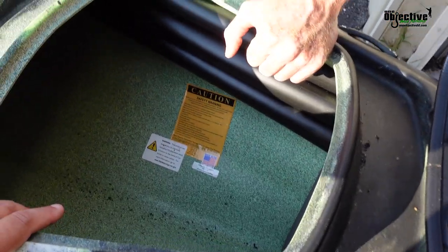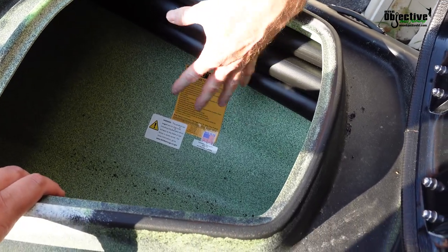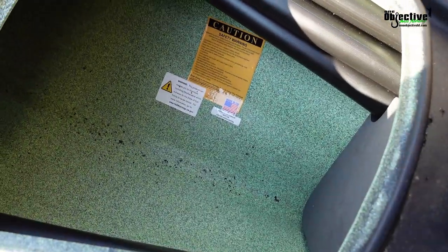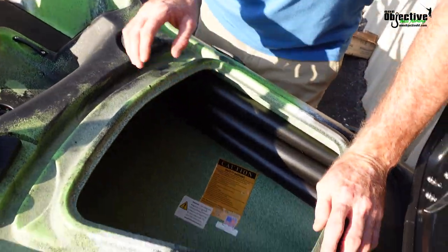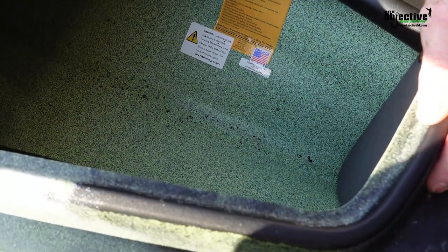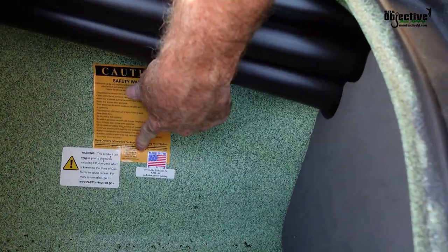Now, one thing I will say — we didn't really have any water in this kayak. It was pretty dry. It stayed in the water for about six or seven days — we never took it out of the water. So it's a really dry kayak. I will say that. They did a good job on that. And it's got this in there — Made in the USA.